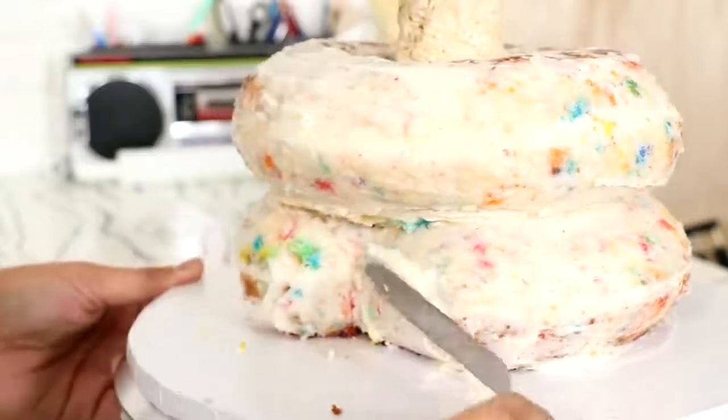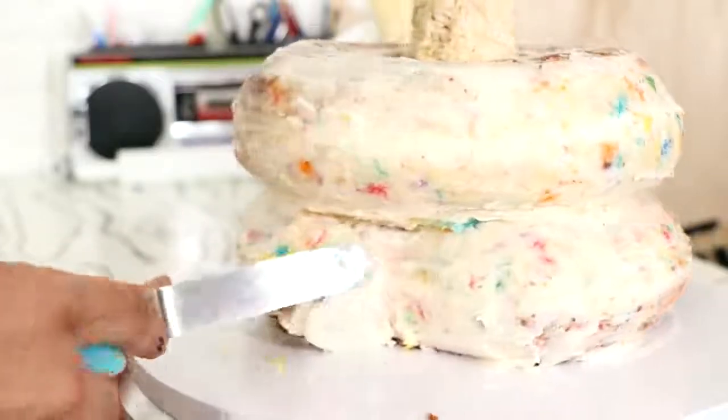Oh, that funfetti is looking so good. Now this doesn't actually make sense if you think about it, because the top layer of the snake is a complete circle so it's not really connected to the rest of the snake — it's just there. But this is also a cake so I'm not going to stress about that.